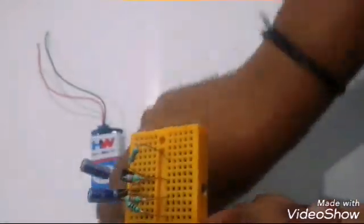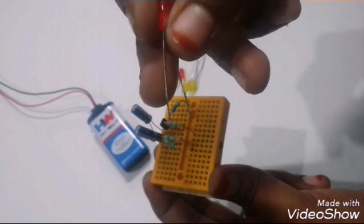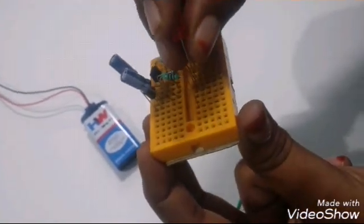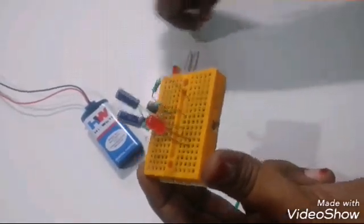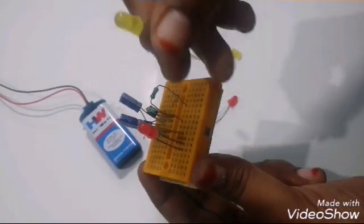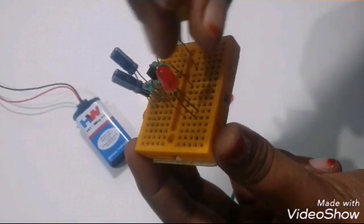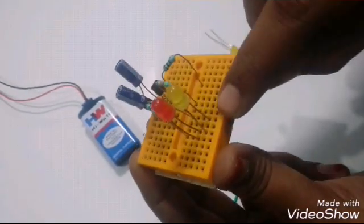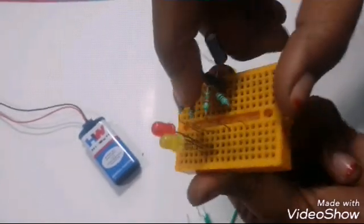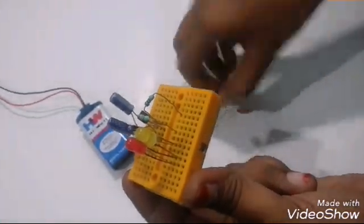Now let's connect the LEDs. Connect the LED's negative terminal with the 100 ohm resistor, and connect another LED in series with this LED such that the plus terminal of the second LED is connected with the 47k resistor. Similarly, connect the next two LEDs on the other side.